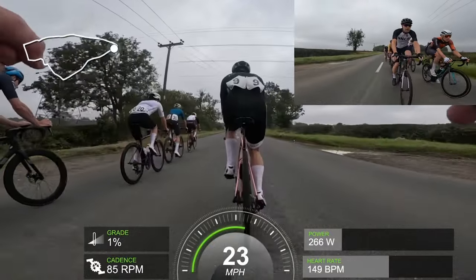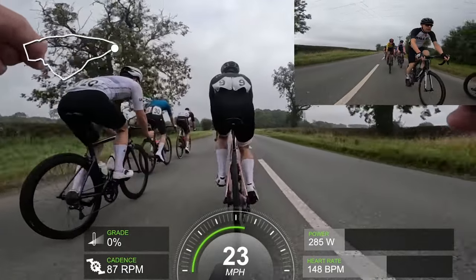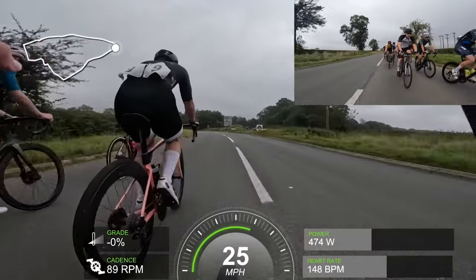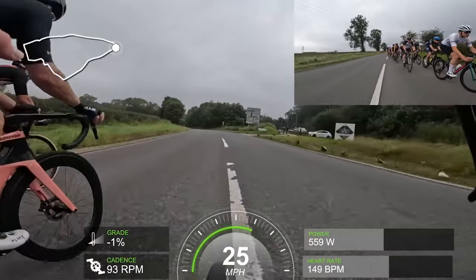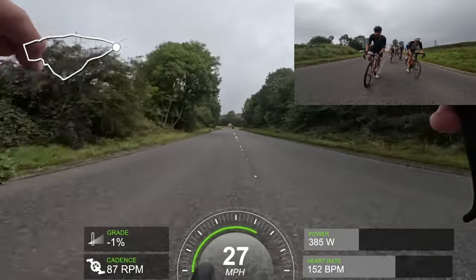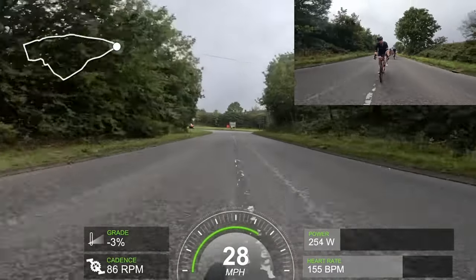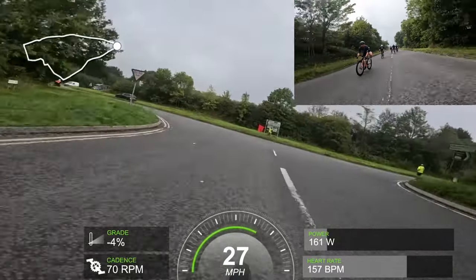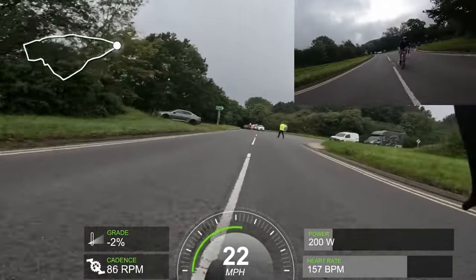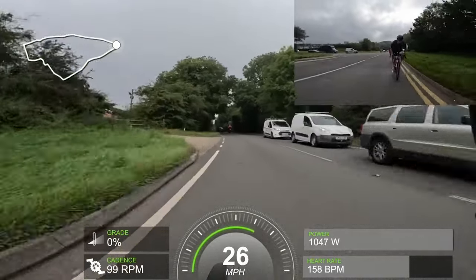We're going to skip ahead to Dan's first attack. His teammate is the guy on the front in the black kit, and their goal on this hilly-ish course was to get in the break. Dan comes around a corner with speed — I'd say 600 watts, not 400 — because the guy's still on his wheel. He then gaps the guy behind big time in the corner, and out the corner he whacks it, which is good. I just think he should have hit it more into the corner.